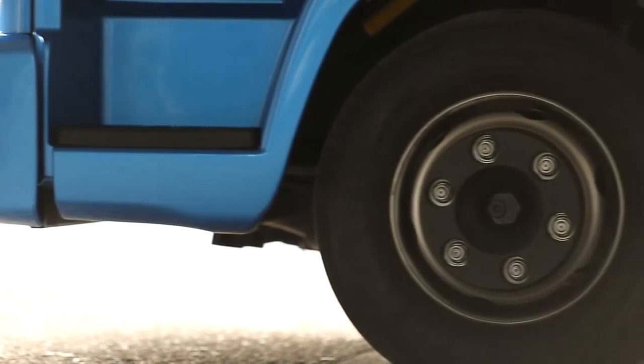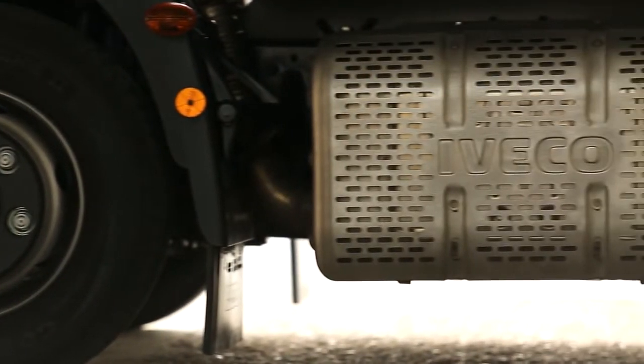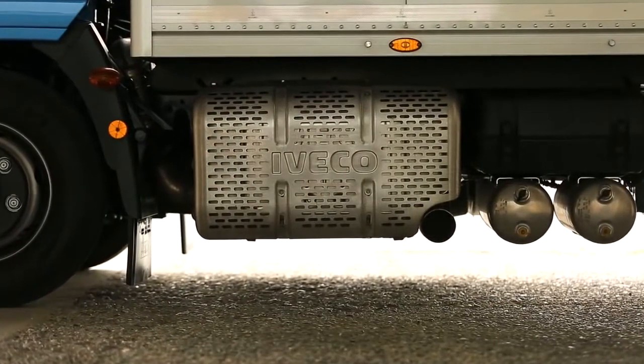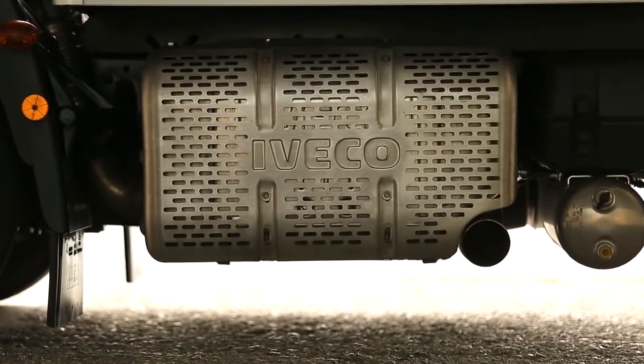The Eurocargo is equipped with a high efficiency, high SCR system. This does not require active regeneration of the DPF, avoiding obligatory technical stops and dedicated interventions by the driver.